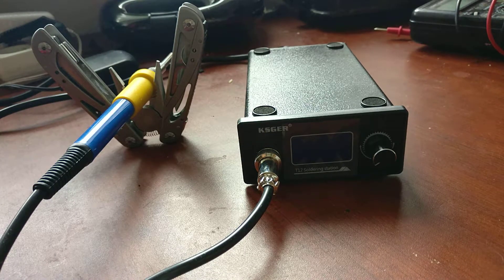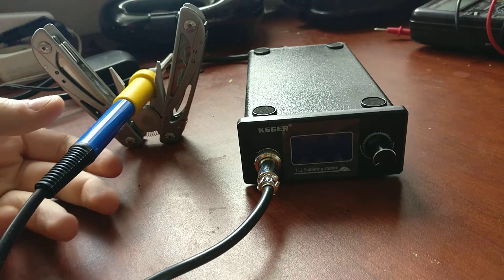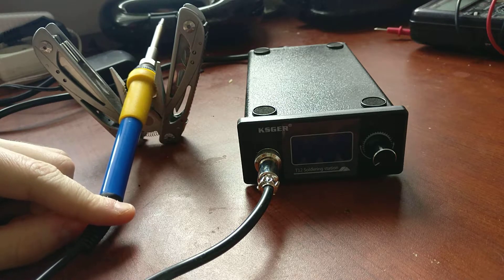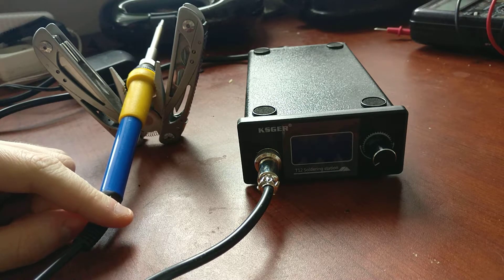This is a KSGIR T12 soldering station. You can get it from AliExpress for around $40. The link is in the description below.